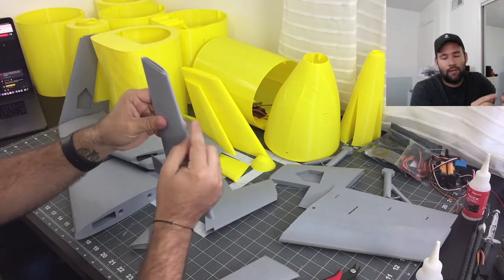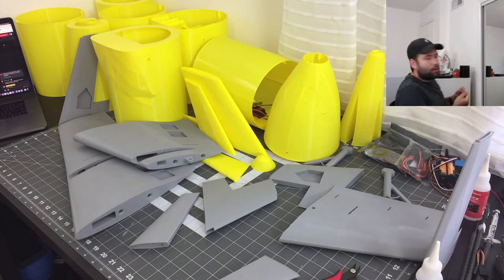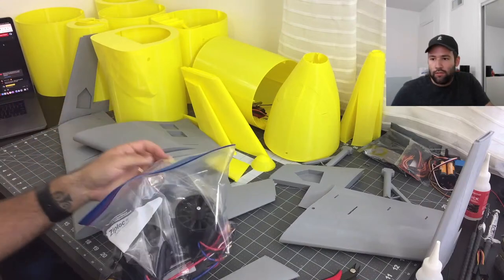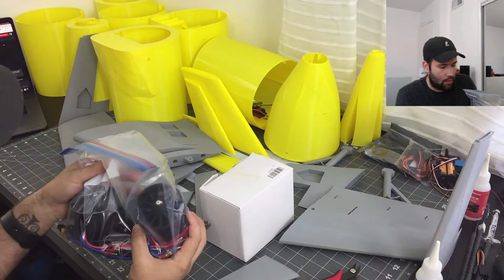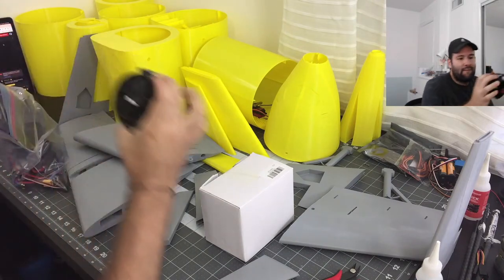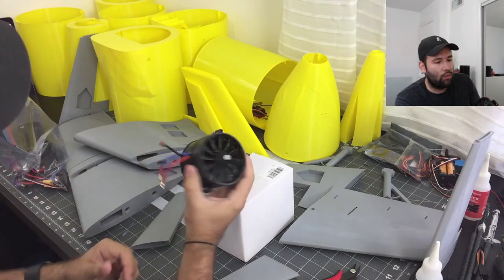I'll incorporate the lights at least somewhere along the edge. As for the motors — the motors are over here. I got these off Amazon. These were the motors that were on my version one, unfortunately they did suffer some damage. As you can see, they're very dirty and I believe they're unbalanced now, so I do not want to risk putting these on this plane.